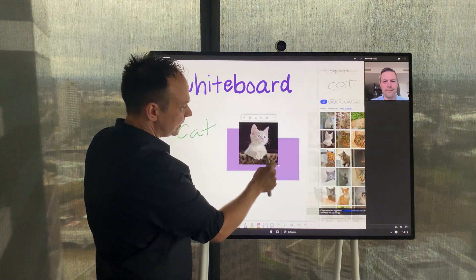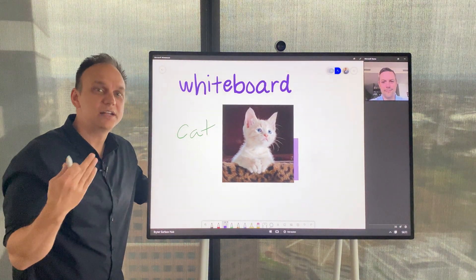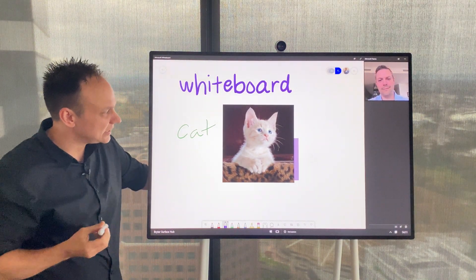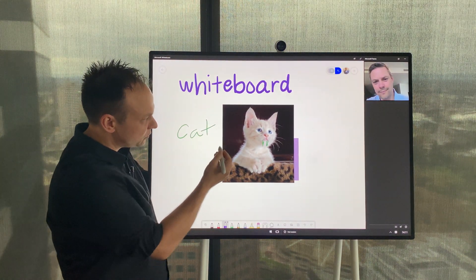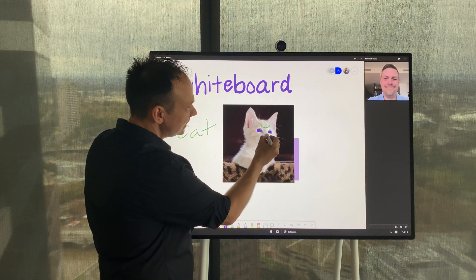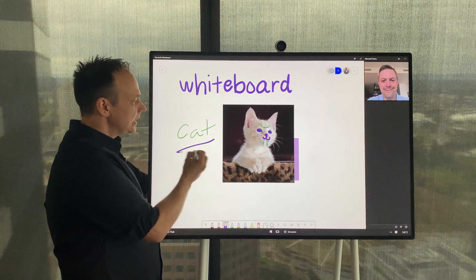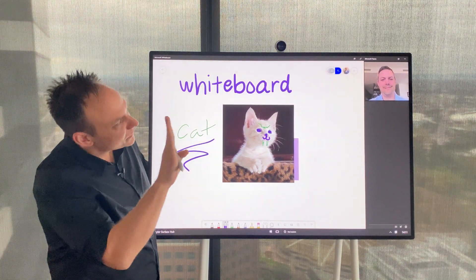Anybody who has dialled in and is collaborating with you is able to interact with the whiteboard and make additions and add their ideas as well. We can see Bryce doing that there. It's highly interactive and highly collaborative.